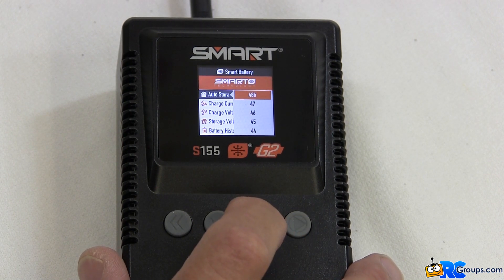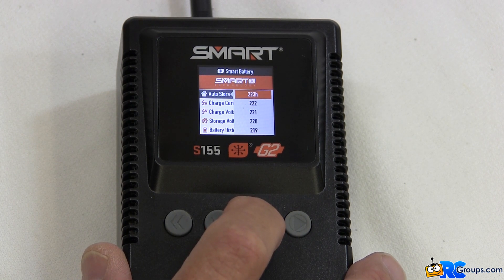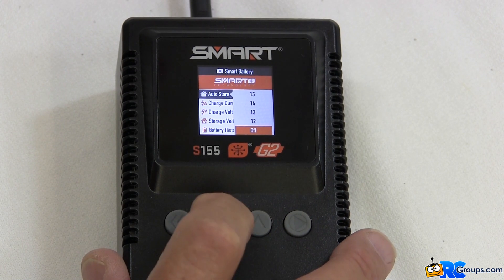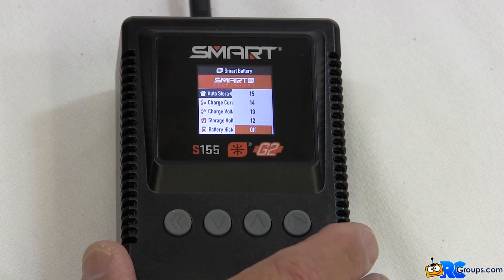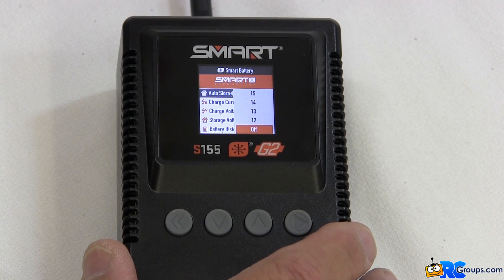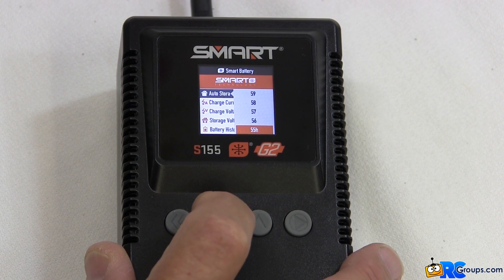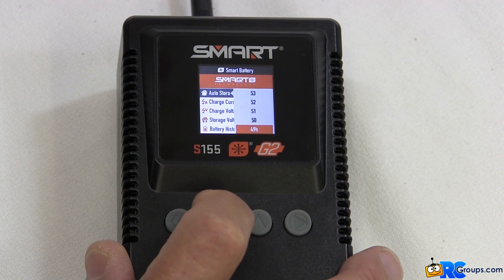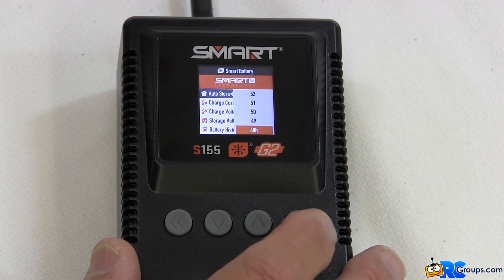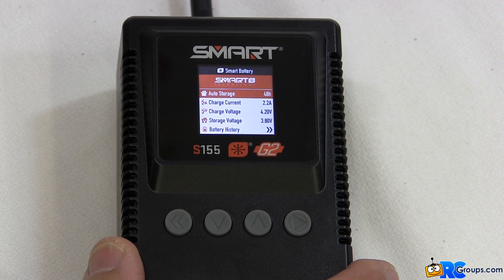The number of hours represented there range from 240 hours down to 12 hours, and there's actually a selection at the bottom for turning off the self-discharge function. I like to set mine at about 48 hours. Once you have the time that you want selected, press the enter button, which will program that setting into the battery and bring you back to the menu.